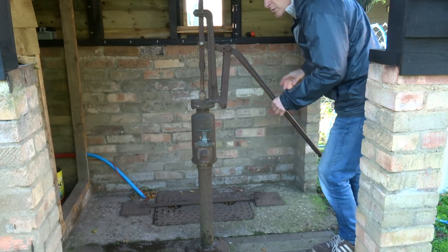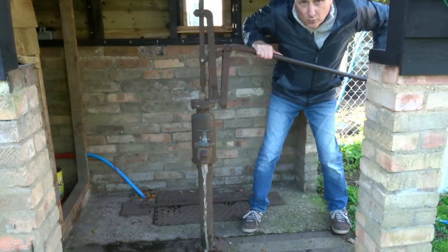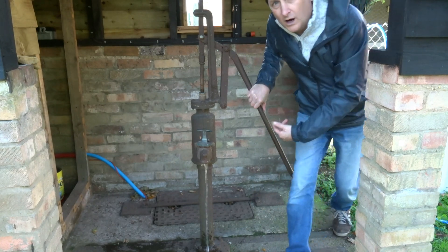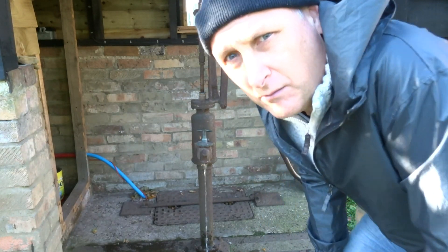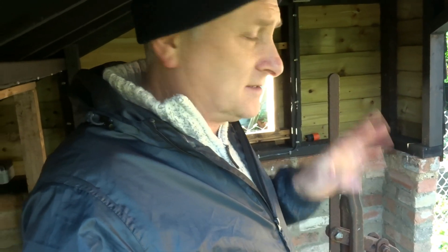We've got this old pump that was fitted during the Second World War and it still works, but we wanted a more technical way of getting the water up out of the well without all the manual pumping. So this video covers all the technical stuff used to make this project. Let's go.